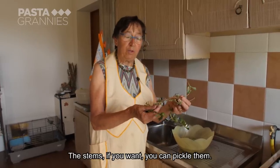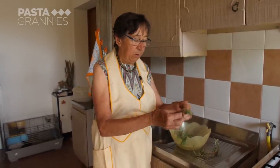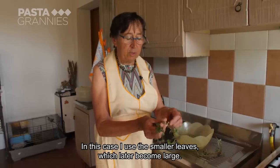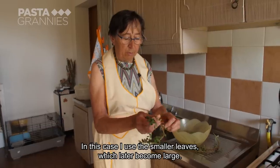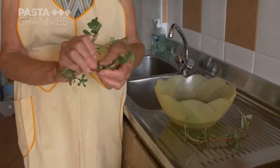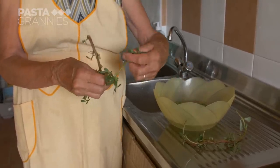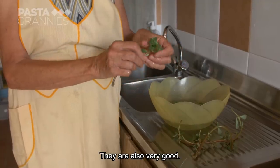If you want, you can use it under a salad and it's also very good. The purslane can be used in several ways. In this case they use the small parts — then they become big. Luciana says the herb is best served with boiled potatoes. They are also very good.